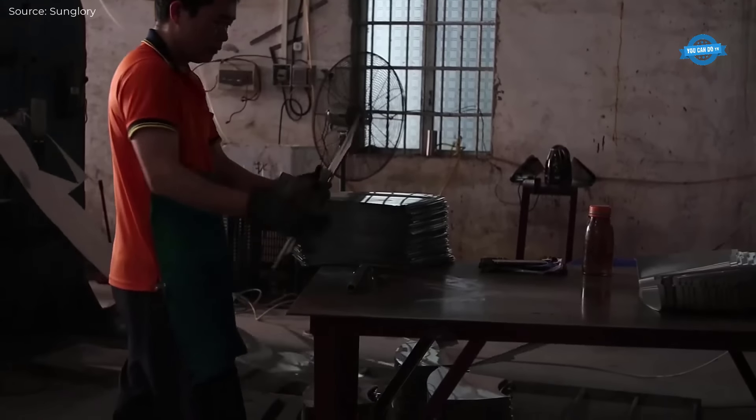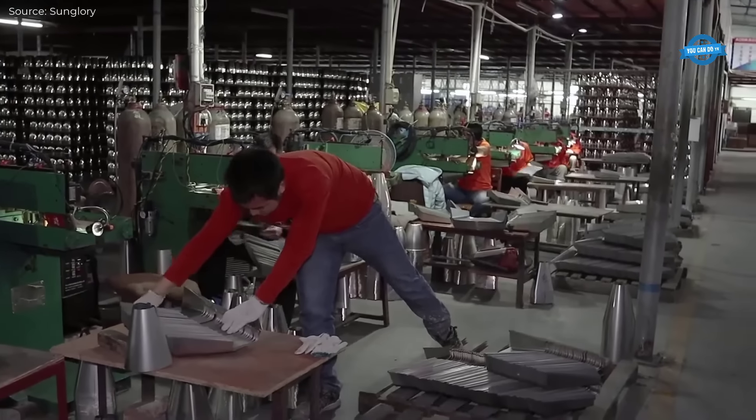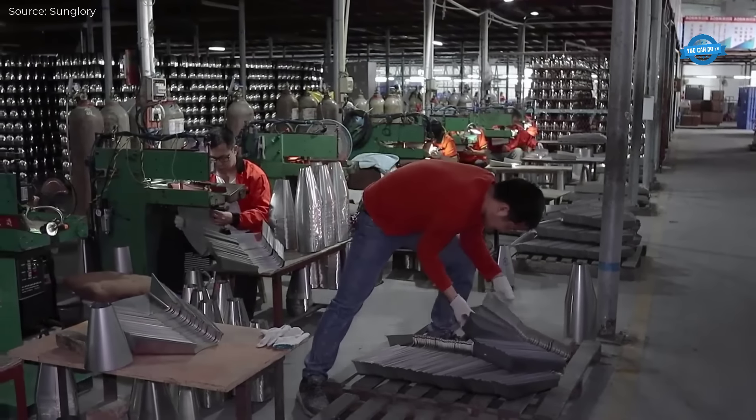After the tee is forged, the ends of the tee are drilled to create openings for fluid flow. Drilling is done with specialized machines to ensure precision and accuracy in maintaining the correct diameter and alignment of the branch.